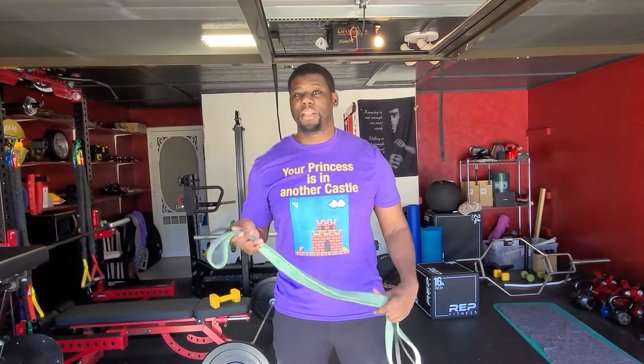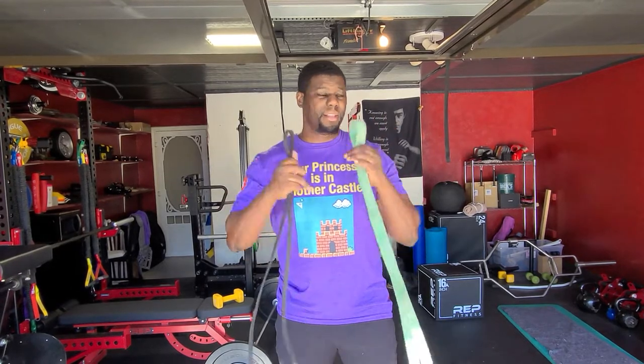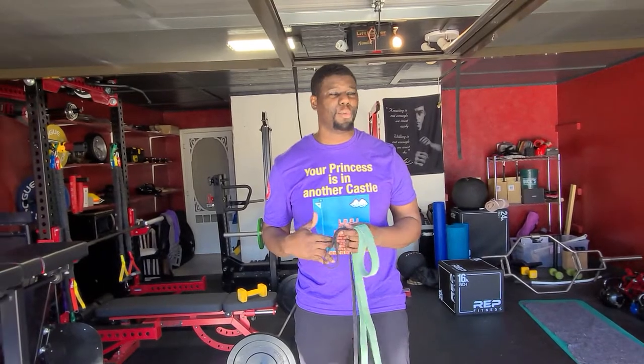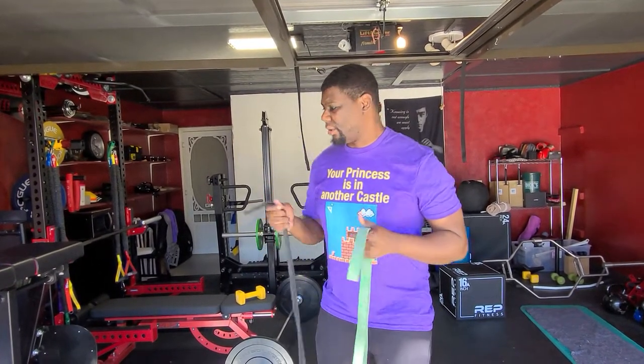Hey guys, Coach D again here today. Today we're going to talk about doing band rows. For those of you guys who have bands and don't necessarily have a lot of kettlebells or dumbbells or barbells to do work, we're going to show you how to use these guys and do some rows at home.